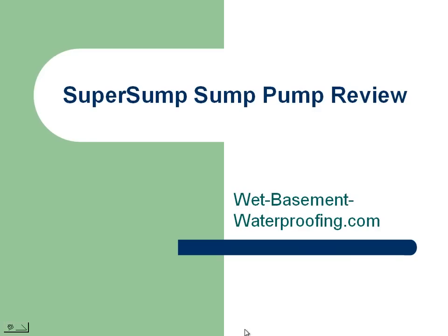WetBasementWaterproofing.com, your online source for basement and crawlspace waterproofing and repair, presents the Super Sump Sump Pump Review.